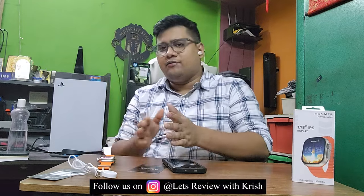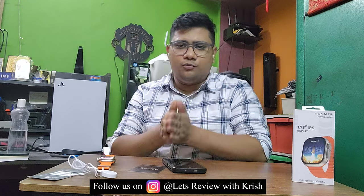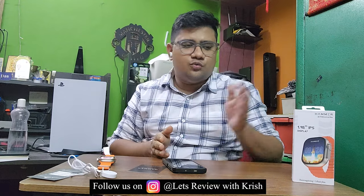With that we come to the end of today's video. I hope you have enjoyed it. There are very few reviews on this product which is why I wanted to get it and do a review for you guys. Hit the bell icon so that whenever a video is uploaded you get notified.